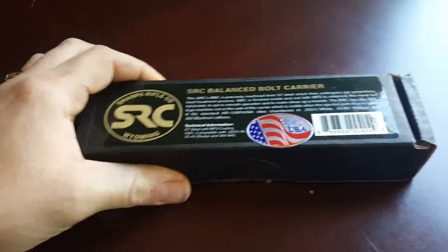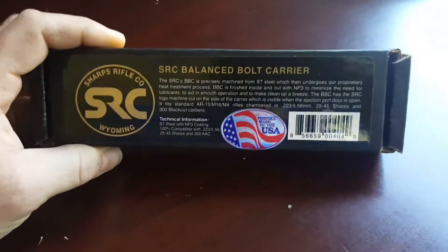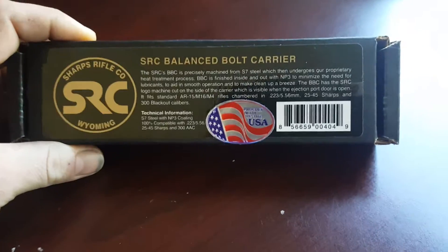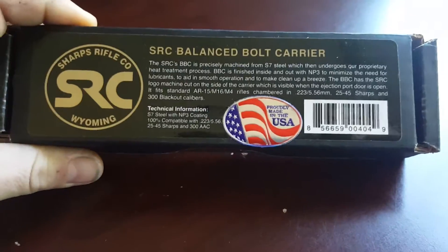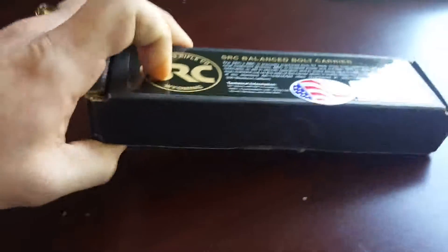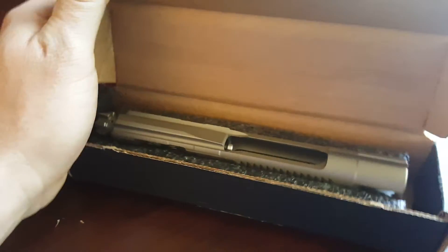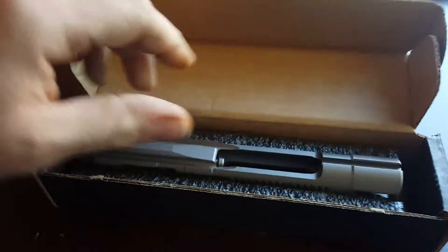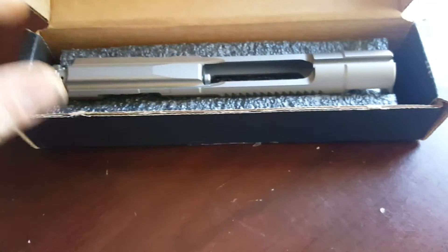I kind of wanted to do a little open box. I don't ever see anybody show the box and an open box on these Sharps Rifle Company bolts. This is the balanced bolt carrier. I'm going to open it up. You have to bear with me because I'm holding my phone. It's all of it in its entirety in this little box.